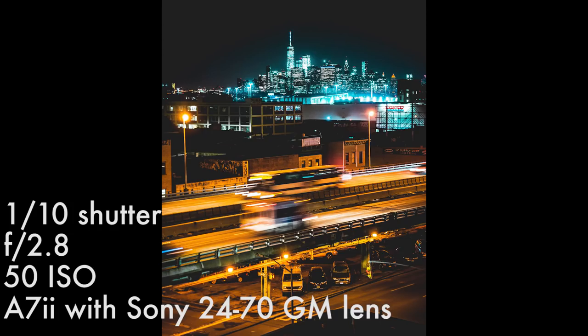Next I'd like to talk about the performance of the camera. I love the 5-axis stabilization — it's in-body, so it really helps especially in low light and you can really slow down the shutter. Some of the great lenses I'd recommend that are native to this camera would be the 24-70 GM.